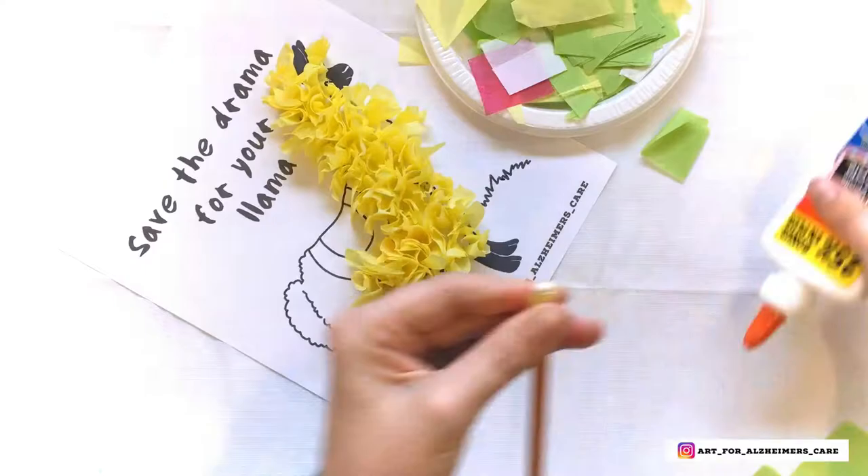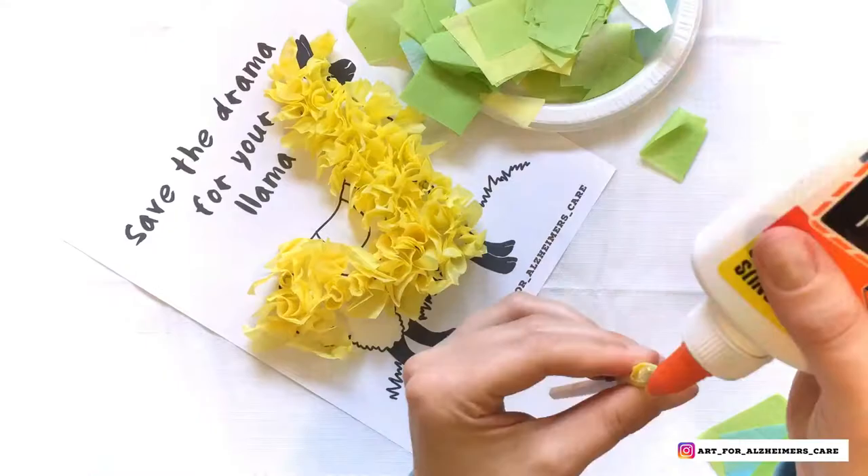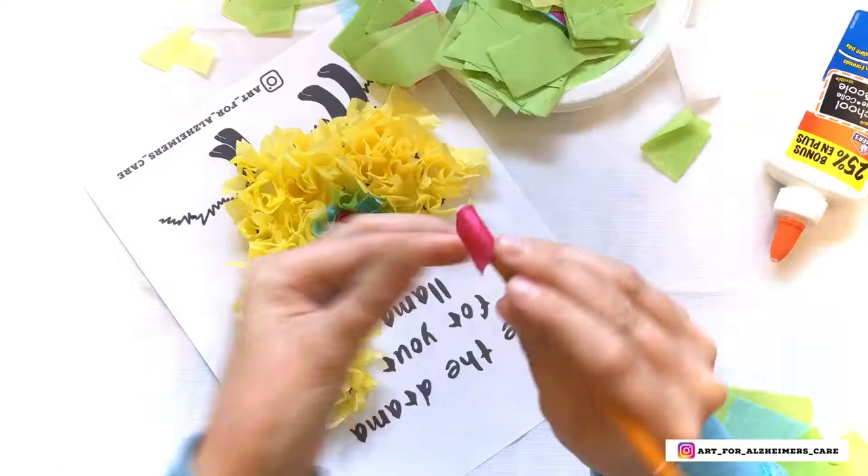Carry on going down the body of the llama, and then when you're done that, you can change colors and work on the blanket that's on the back of the llama. And there you have it — a super cute woolly llama.